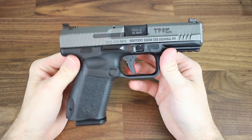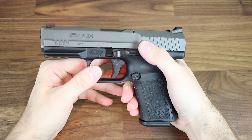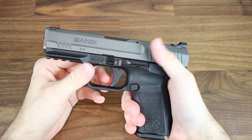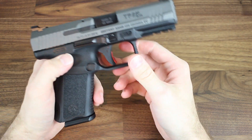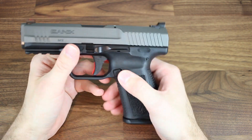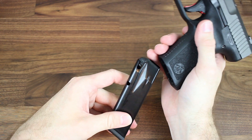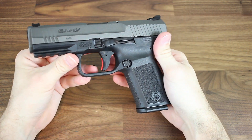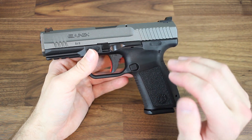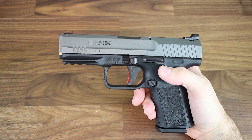This pistol is mostly ambidextrous. We have an ambidextrous slide stop — slide lock, whatever you guys like to call it. I really do like it; it's really comfortable and I don't have to remove my grip of the pistol at all to actuate it. When I say mostly, I mean the magazine release — it is reversible so lefties can flip it around, but it isn't offered on both sides from the factory. The factory magazines shoot right out of there. Straight from the factory the Canik TP9SF Elite comes with two 15-round magazines, so you can have a total of 15 plus one, which is really nice to see in a smaller frame pistol.